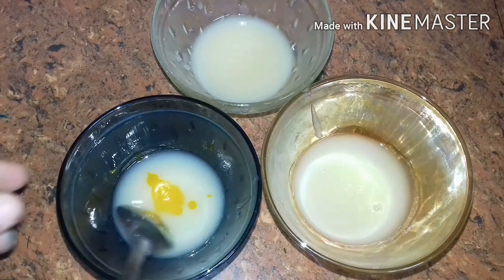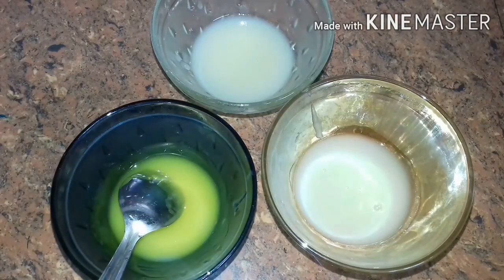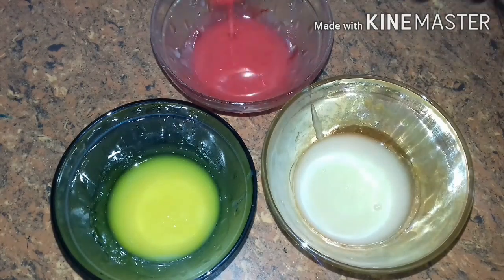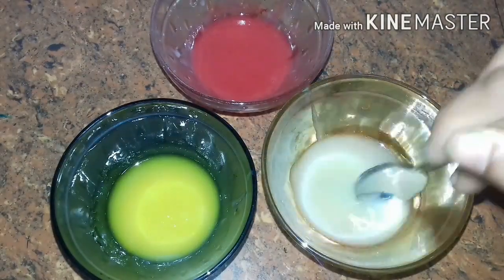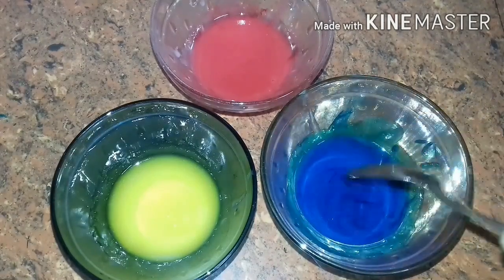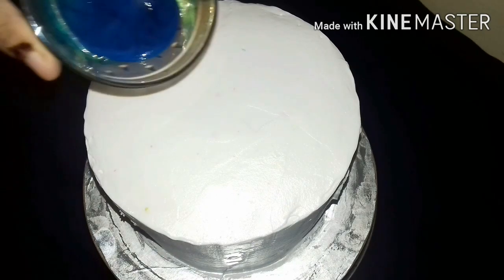I am going to mix it. I am going to put the red fruit color in the front. I am going to mix it with blue color. I will put the cake on the edge of the cake. Now we have to set the cake on the edge of the cake.